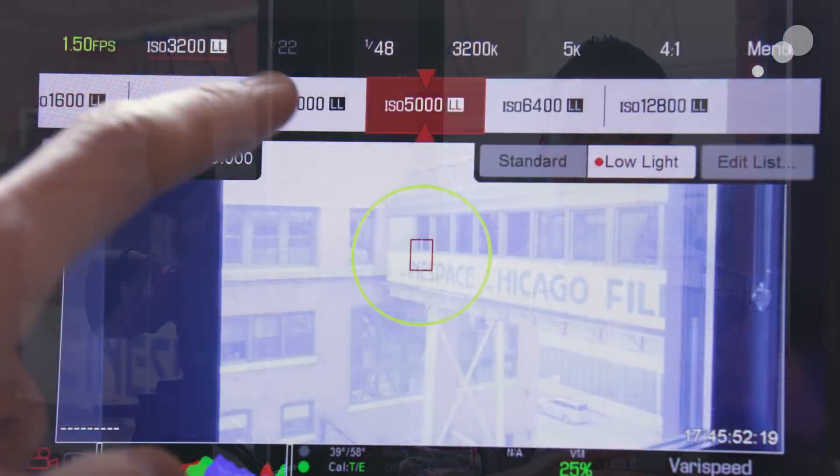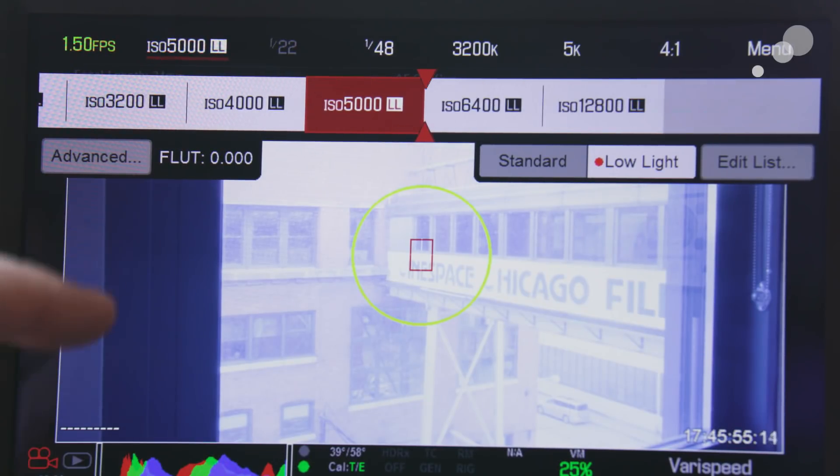So with this new sensor, one of the big selling features is the fact that it has a dual sensitivity mode. It has a unique circuit for both the standard ISO range as well as the low light ISO range. Within the menus, you'll see that through the standard ISO menu you have a standard and a low light selection. When you kick on the low light, it takes two seconds to make the flip because it is kicking in brand new circuitry, and once you do that, you'll notice a different range of ISO values from 1600 to 12,800. Whereas in standard mode, you're looking at 240 ISO to 1600 ISO.